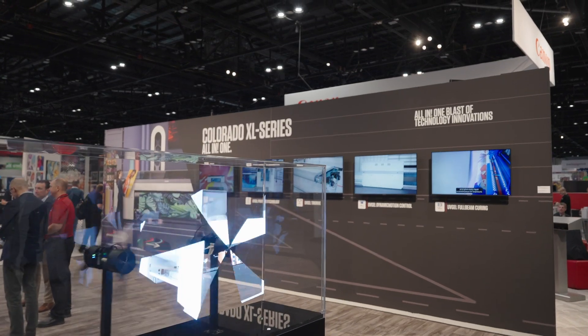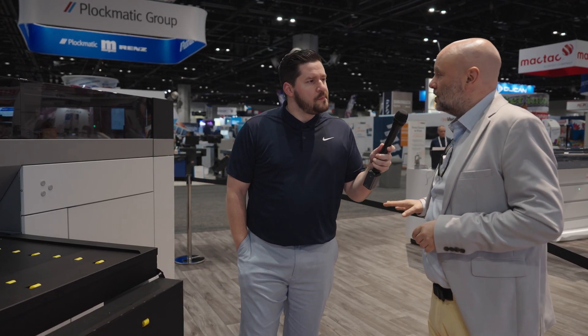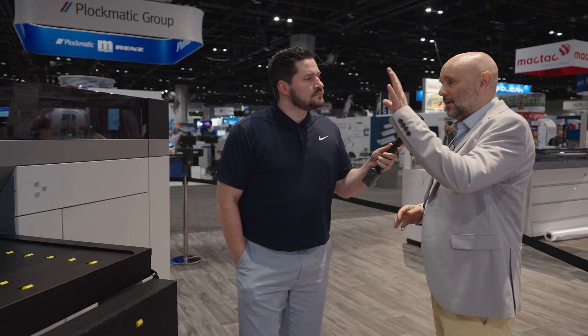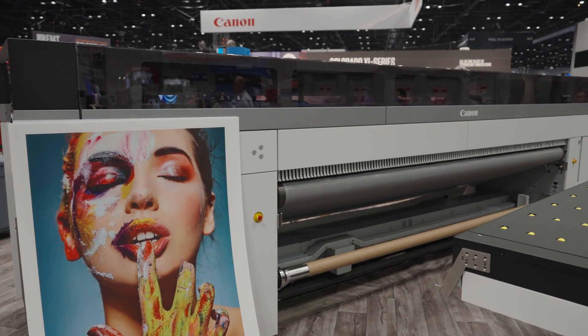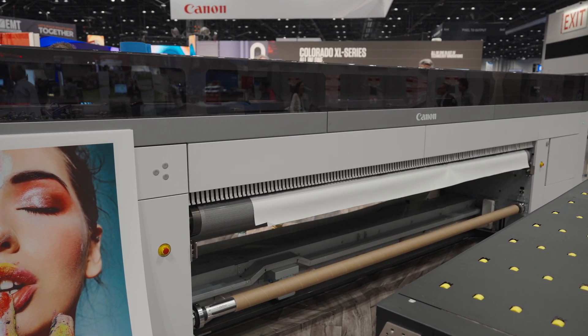What about the UV gel printhead technology? We took that to the next level. Canon designs and develops our own printheads. Just by comparison, in that machine there are four printheads for CMYK printing, and then we add a fifth one for white printing. In this machine, we have three printheads — two for CMYK, and we add a third one for white. So that's a massive amount of firepower that we have in one printhead.